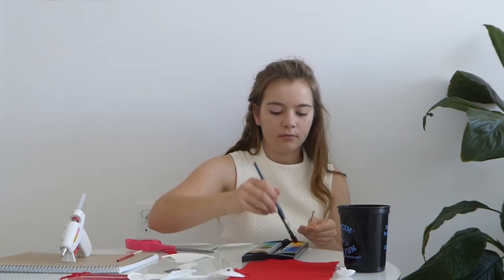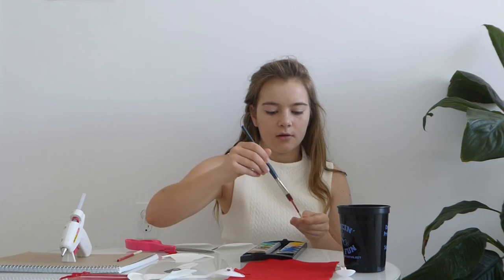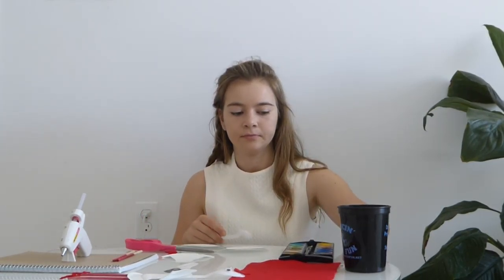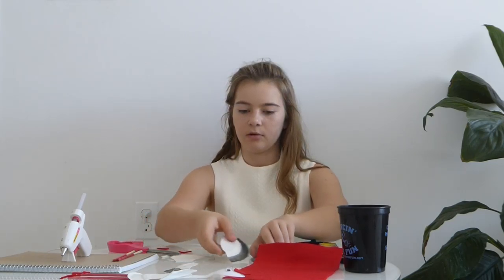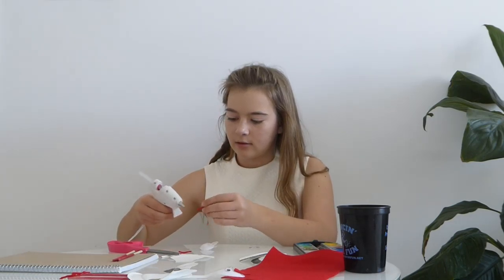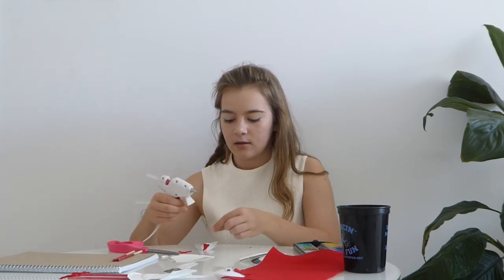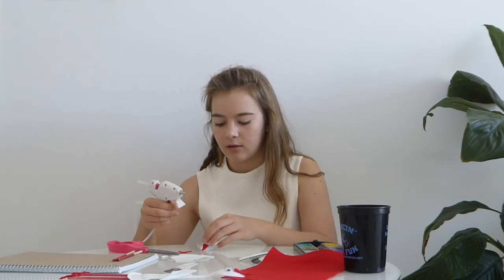So now we let those dry. Then we take the spoon and the two sticks, and from the felt we cut out a beak and glue it to the tip of the spoon. Then we take two googly eyes and place them right above the beak, like so.